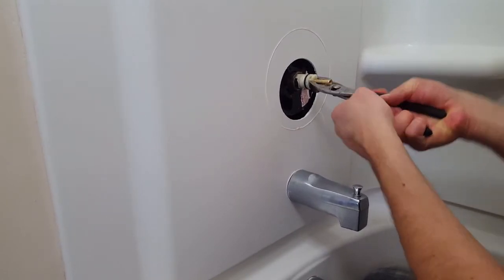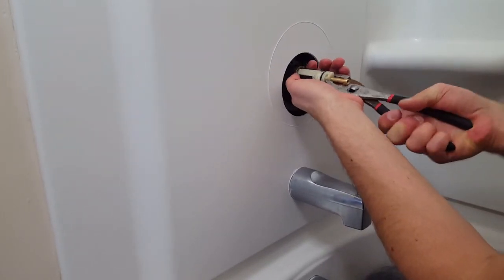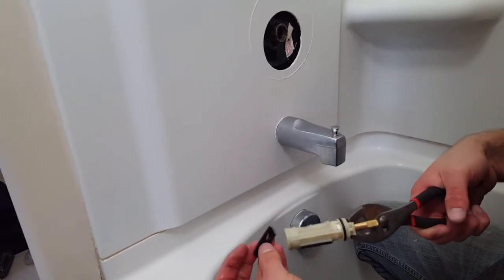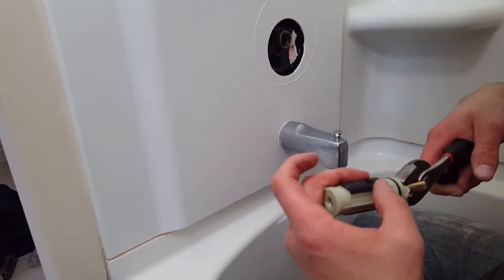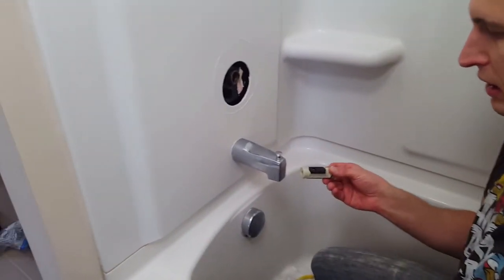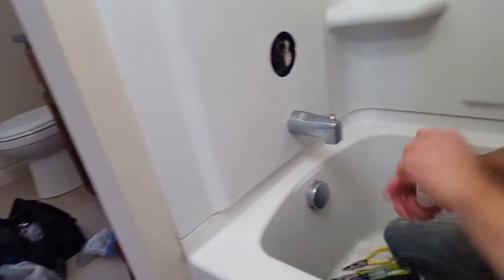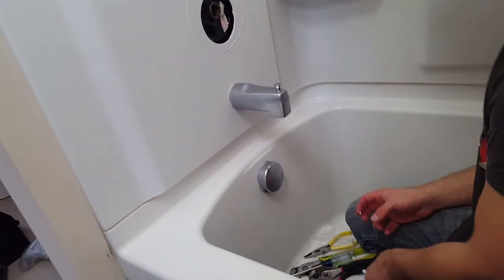When it starts to come out, slowly wiggle it back and forth — the back and forth motion will help it come out. Be careful not to lose the seals that are on it as you're taking it out. These seals are important on the new one too; sometimes they wear out and that's why you get a little leaking. Now that the old valve stem is out, get your new valve stem. It's slightly lubed already, but they give you extra lube — I always add a bit more grease.